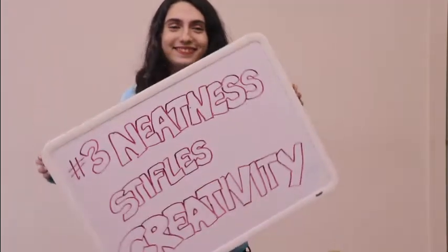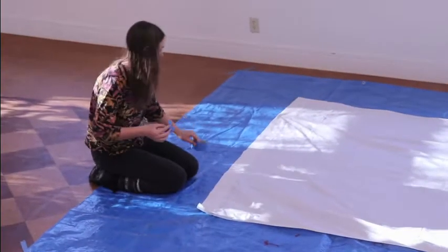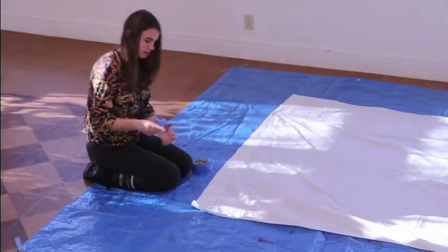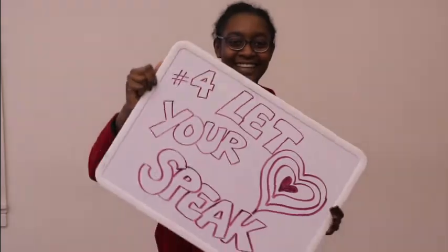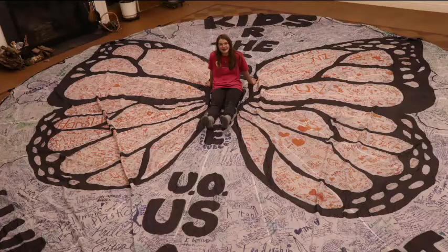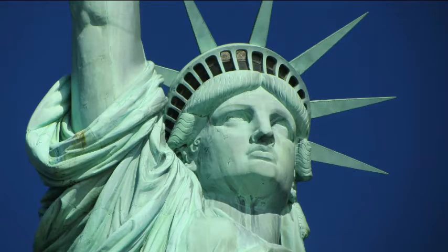Three, neatness stifles creativity. Make sure to tape down or otherwise secure your banner on top of a tarp or outside, where any mess will not be a problem. Remember, we're all working for a clean world. Four, let your heart speak. Choose a central image that represents your group's concerns about climate change. My image was the monarch butterfly, but yours might be another animal, a habitat, or a local landmark that is threatened by climate change, or something else entirely.